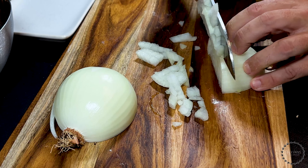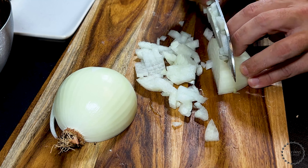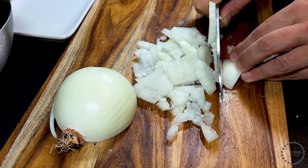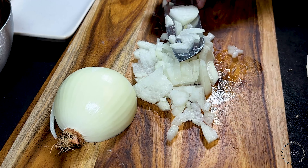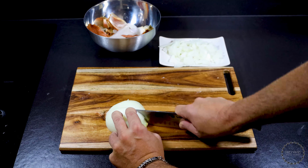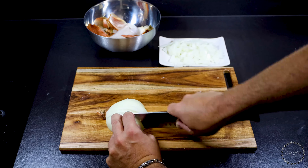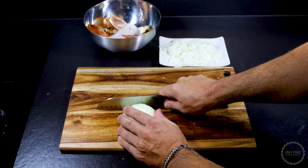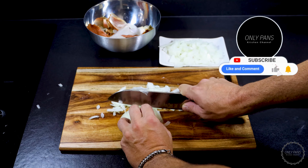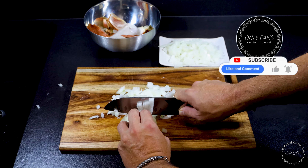We'll need 2 hours. 1 and a half hours. 2 hours. 3 hours. 1 and a half hours. 4 and a half hours. 25g.